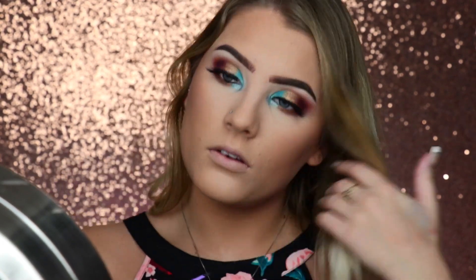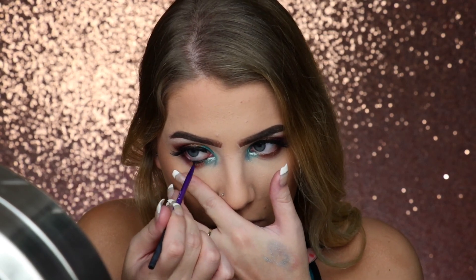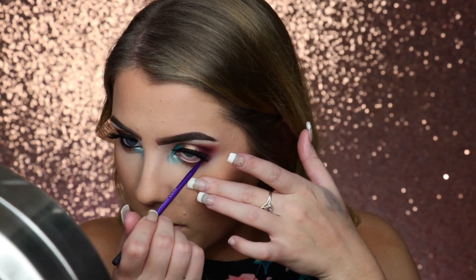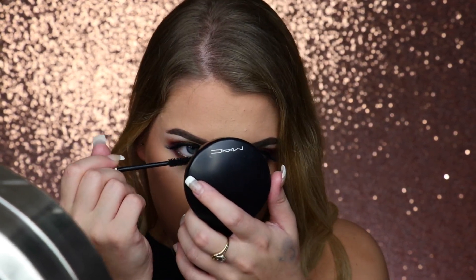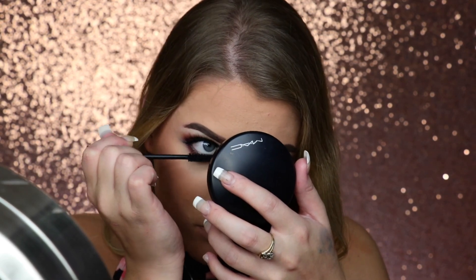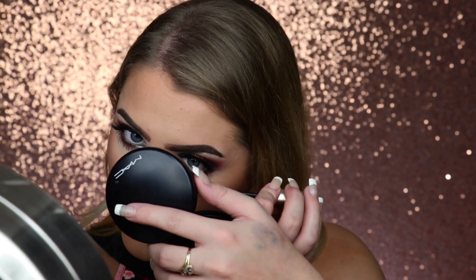I have the Maybelline gel eyeliner in black. I'm going to take my mascara and apply that to the lower lash line. Now that I have my mascara on, I'm going to see what she does last. I actually just want to put some of that black liner on my lower lash line as well now that I'm looking at it. I just wiped it off but it's fine — we'll just put it back on.